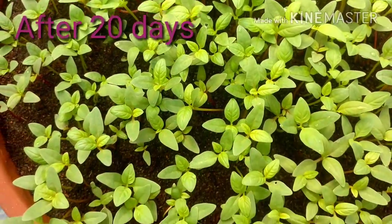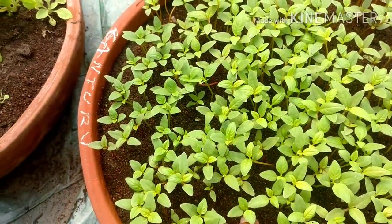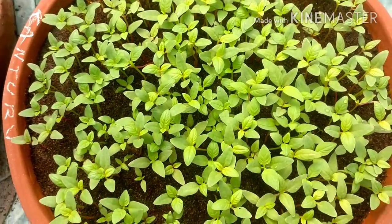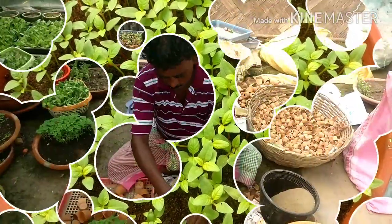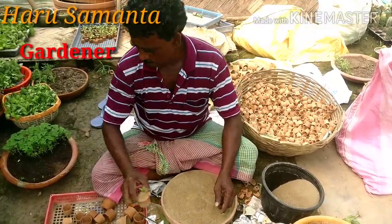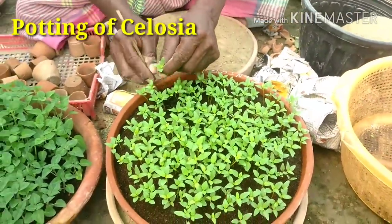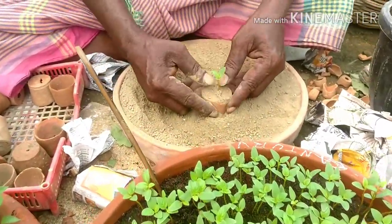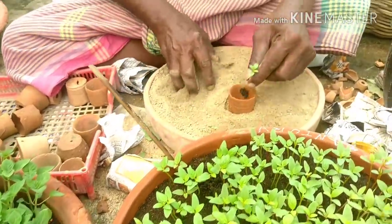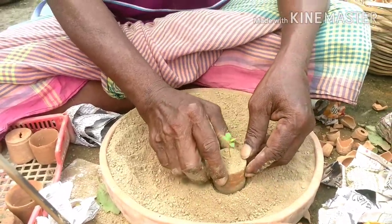Our gardener Sri Haru Samuntha is now making the pottings. These are Celosia seedlings after 20 days of germination — around 1 to 1.5 inches tall. We are potting the Celosia into small 2-inch pots — just pulling out the small seedling with the soil and placing it with a light hand. I am showing you the technique of how Celosias are potted.